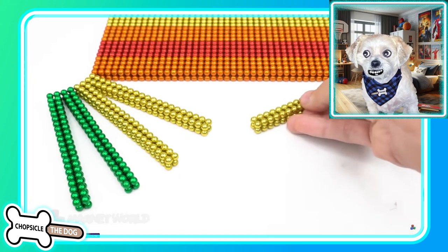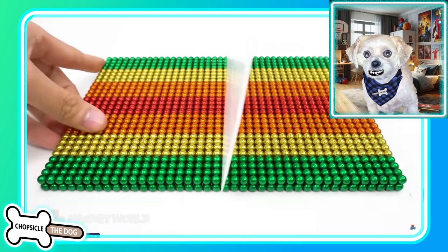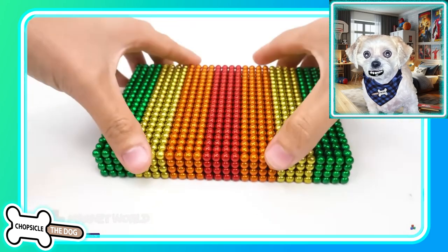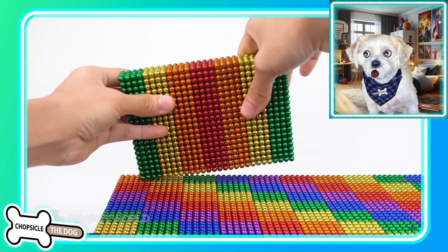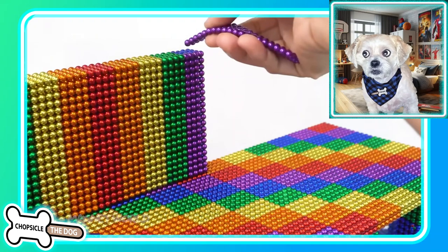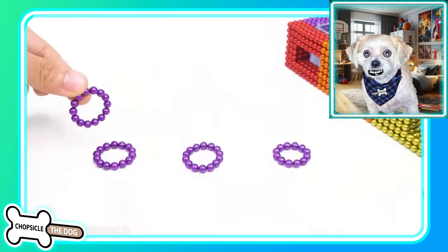Looks like we're just going with the green, yellow, orange, and red. Okay, we're making that pretty thick — it's going to be like a wall. Yep, that's what it is. All right, now we're adding the purple in. Oh look at that. We're creating an archway. I get it.